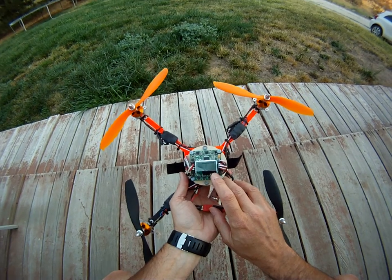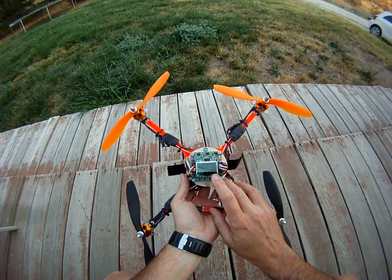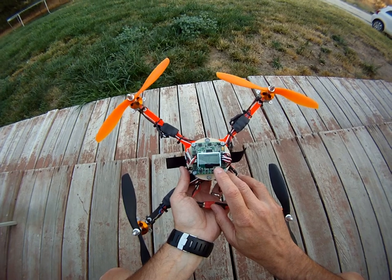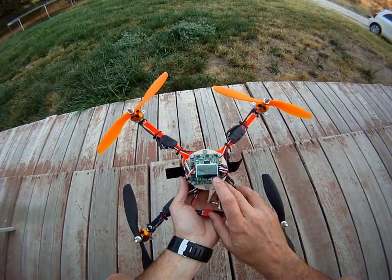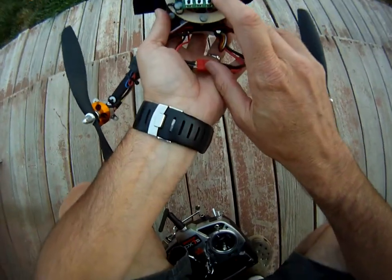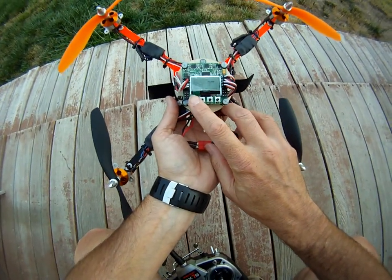I can't even read it, but it's 130 on the P and 50 on the I, and I got my stick scale settings at 105, 105, and 75. Hopefully you can see that.